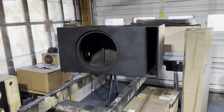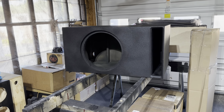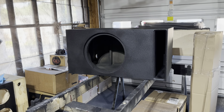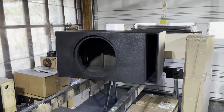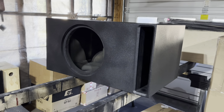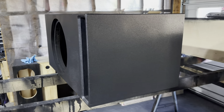This is a box for Brett Cooper. It's going out to North Carolina. It's for the Stereo Integrity SQL15. 4.25 cubes, tuned to 24 hertz. It's a very big box. I'll let y'all see the finish on it.